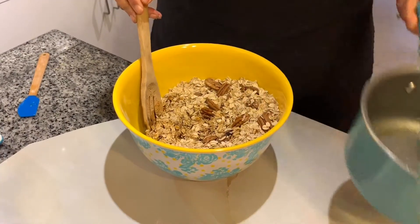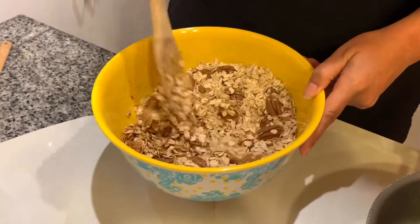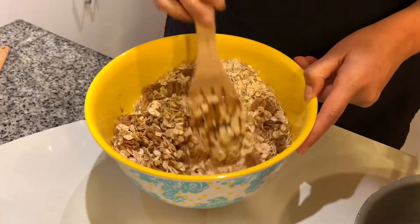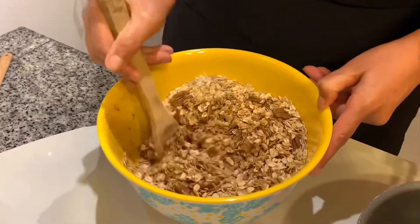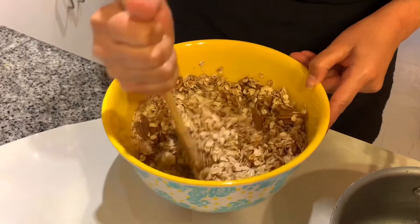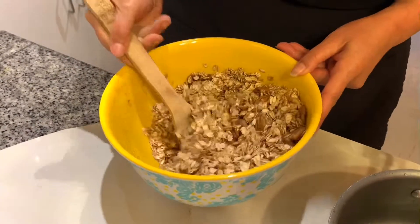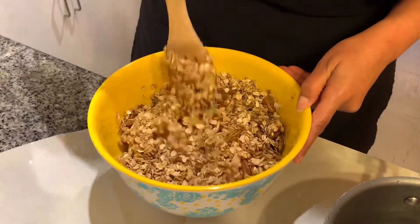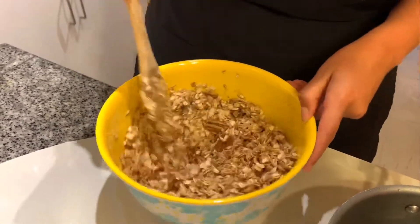A very important step here: make sure all of your oats are covered. You want each oat covered so you can get all of those flavors throughout your granola, because if they're not covered you're going to be missing some of that yumminess. You can also add chia seeds — make it your own, it's going to be your granola, whatever you like.